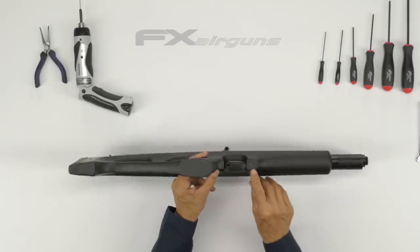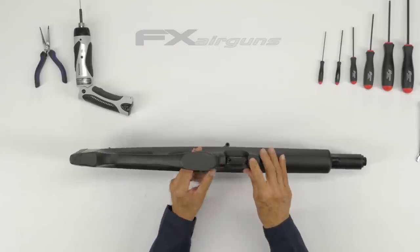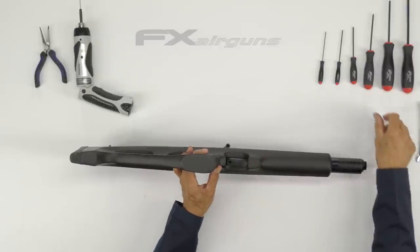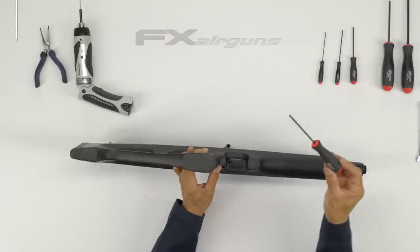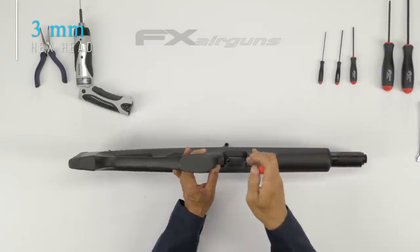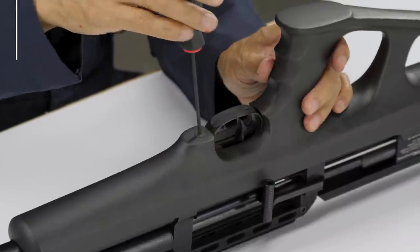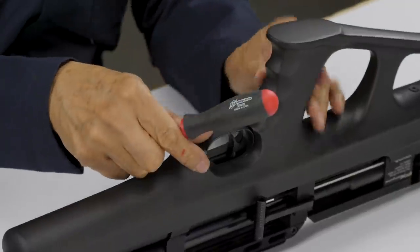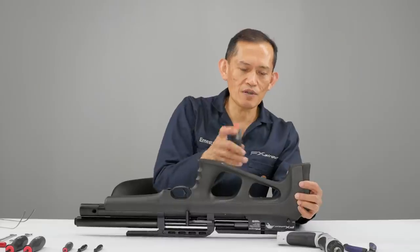There are two screws — one right here and one here. We're going to need a 3mm. Best to use a ball Allen, because on the rear you can't really have direct contact with the screw — it has to be at an angle because of the stock.